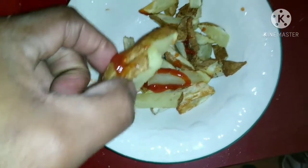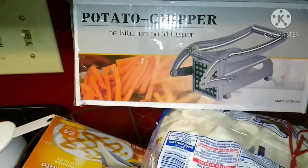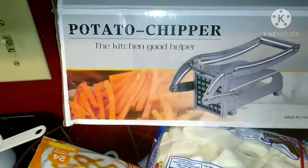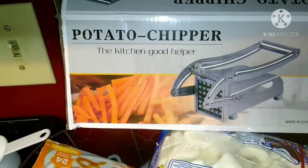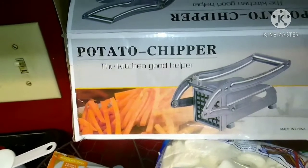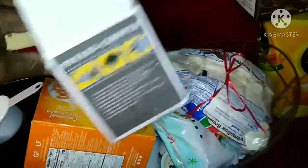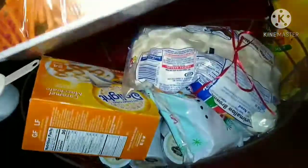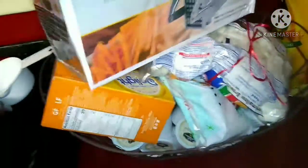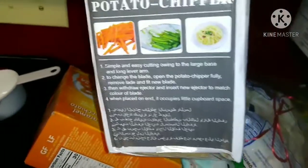Alright, so there you have it — the tater chipper. You can use that thing to cut all kinds of stuff besides potato, like cucumbers, onions, sweet potato — all kinds of stuff. I've seen it used in many ways.